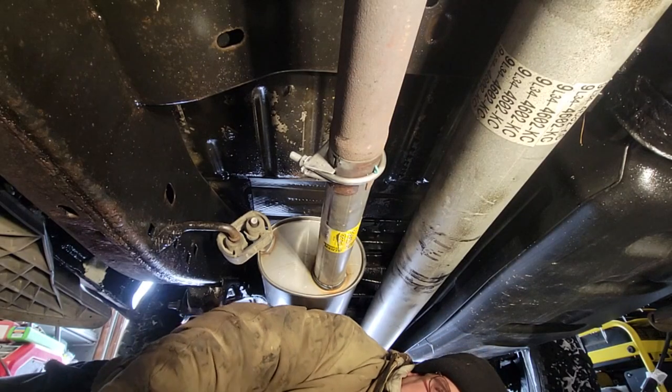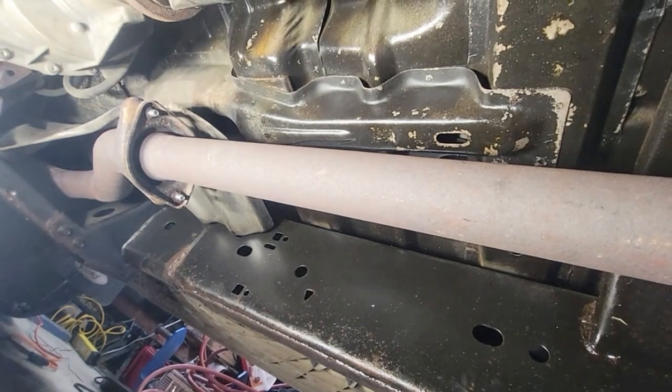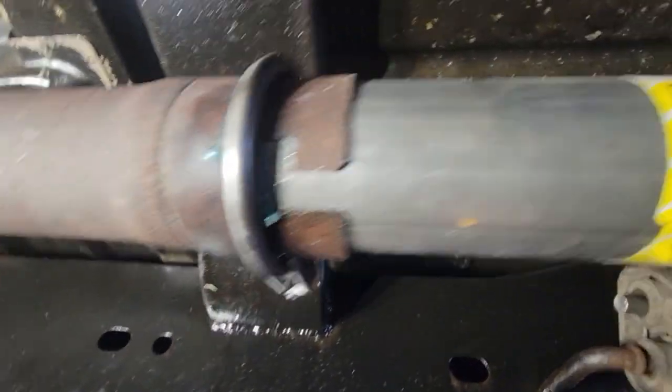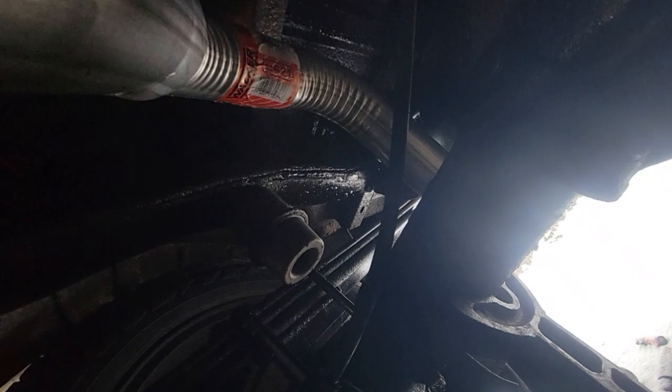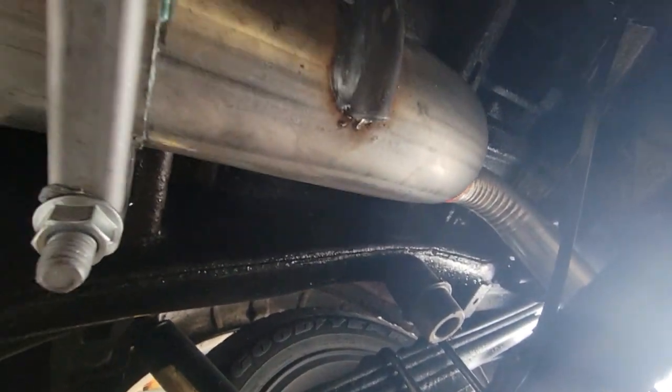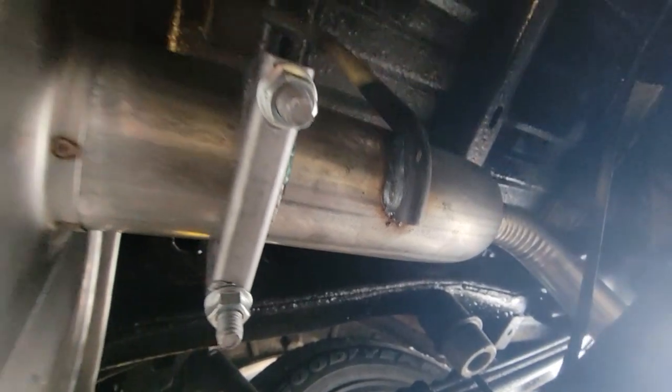Hey guys, this sure looks pretty good. Let me show you. We've got our intermediate pipe, new bolts, anti-seize, clamp, muffler, tight here, clamp, tailpipe. See the rag up there? That keeps it away from the body, so I know I'm not going to get any rattles. And this thing hardly even moves anyway. Good job done, guys. I don't want fumes under the vehicle — it will tend to rust it out and make you sick.